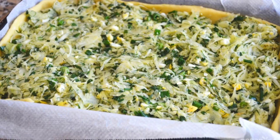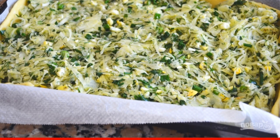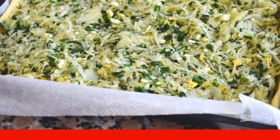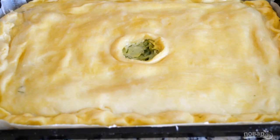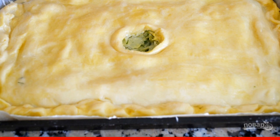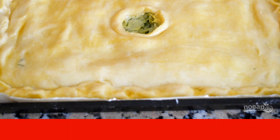Step 3: Take the dough out of the freezer and divide it into two parts. Roll out one part and spread the filling. Step 4: From the second piece of dough, we will make a lid with a hole in the middle so that steam comes out. You can also simply pierce the dough with a fork in several places.